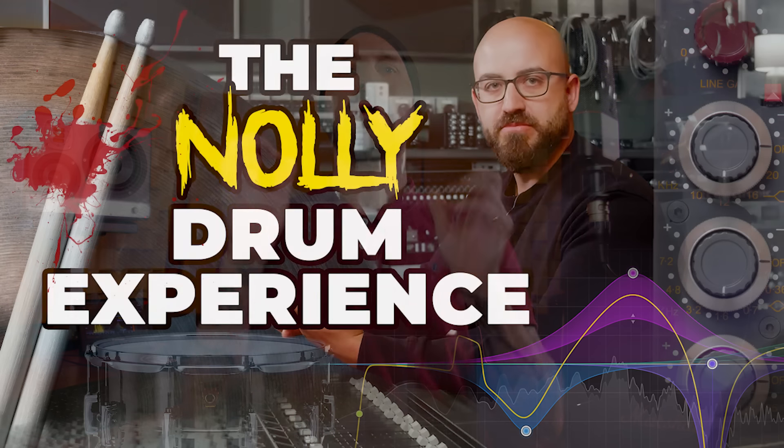I have teamed up with Nolley because we wanted to bring you what I would call the most sophisticated, holistic, in-depth drum recording and processing course ever.